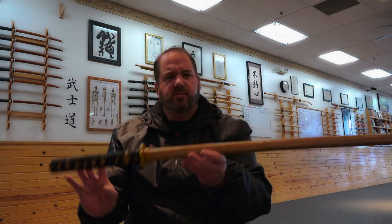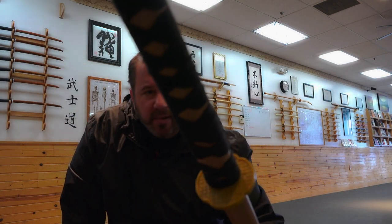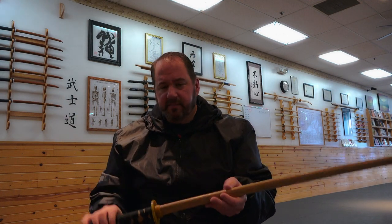You get what you pay for is my motto with everything in life. If you buy a boken for $20 or $25, it's going to be low quality. This particular one has a Suka Ito wrap on it, which keeps you from sliding around. Most boken do not have this — it has a little cheap plastic tsuba guard. It's probably made of some sort of oak, but again, you get what you pay for. It's light, it's a bit top heavy.